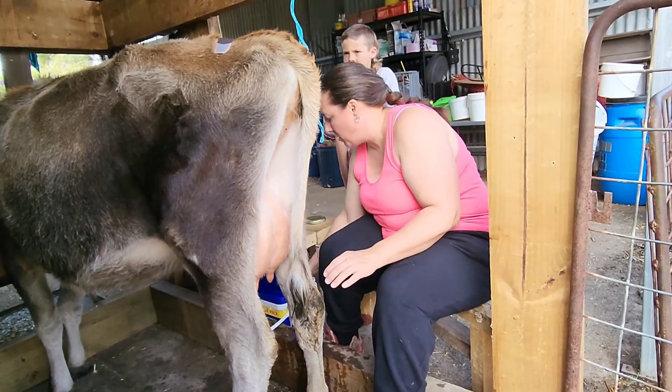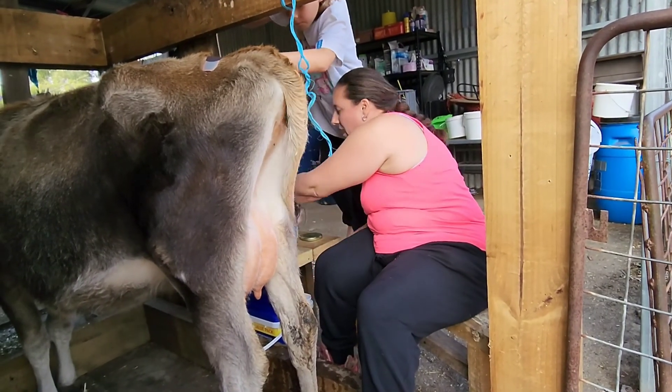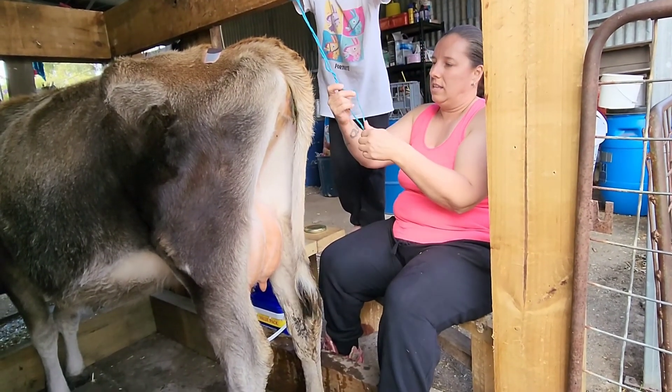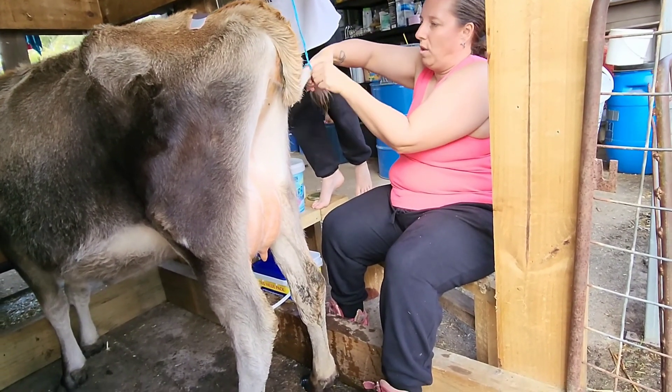She doesn't normally step, so I'm pretty sure I can put my clean bucket on the ground. I'm going to trial it first. I'm going to put her tail in here so she can't flop it in the milk.